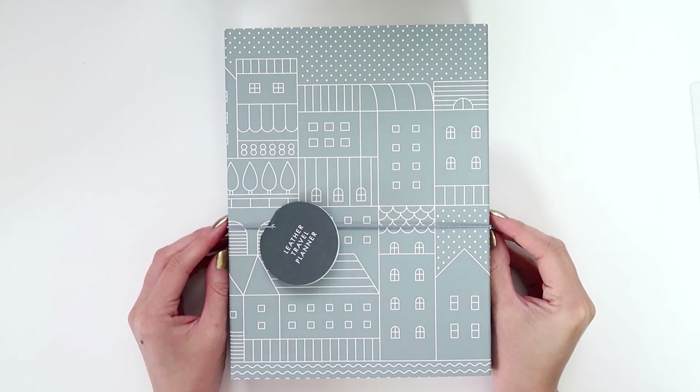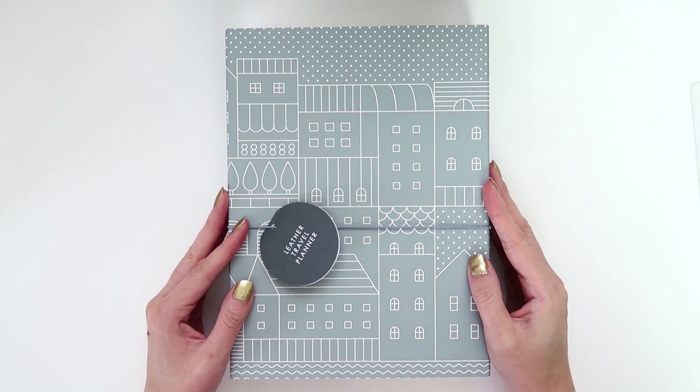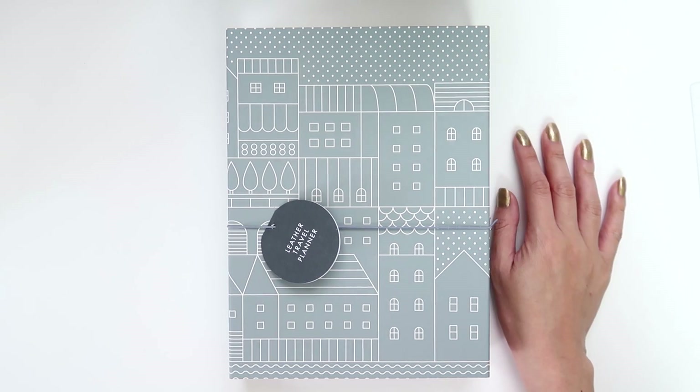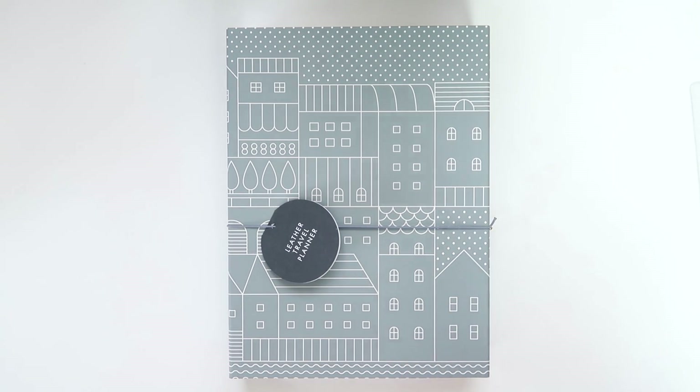Hey internet! Today I thought I would do a planner walkthrough. This is kind of a first impressions because I haven't even opened this yet — it's still in the box. I purchased this from Kiki K. It's part of their travel line, which is why I was so interested in purchasing it because I'm just obsessed with anything travel-related in the planner world.